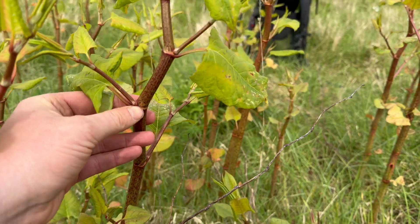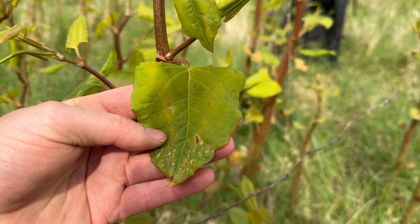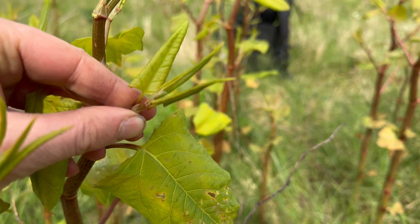The leaves grow in an alternate arrangement, and when they're fully unfurled they kind of have a shield shape. Before the leaves are unfurled they're more of a spear tip shape.